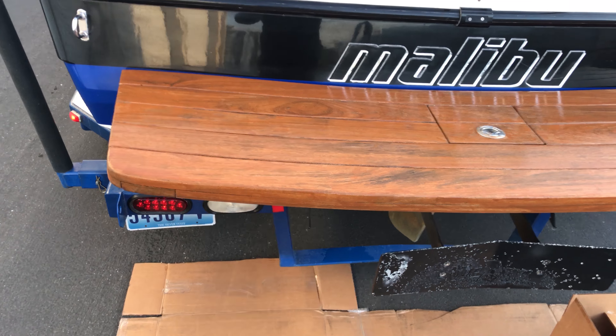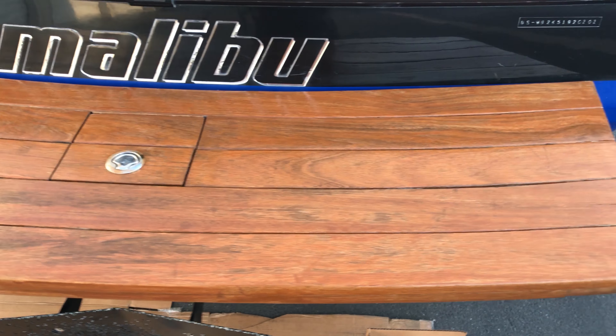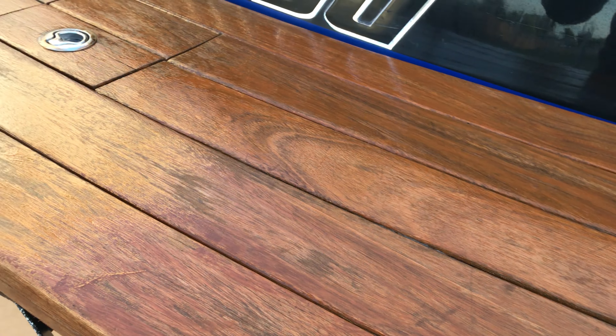This boat is a 2002, so a lot of people would probably get it replaced around this time, but nope — this teak sealer is doing a great job.